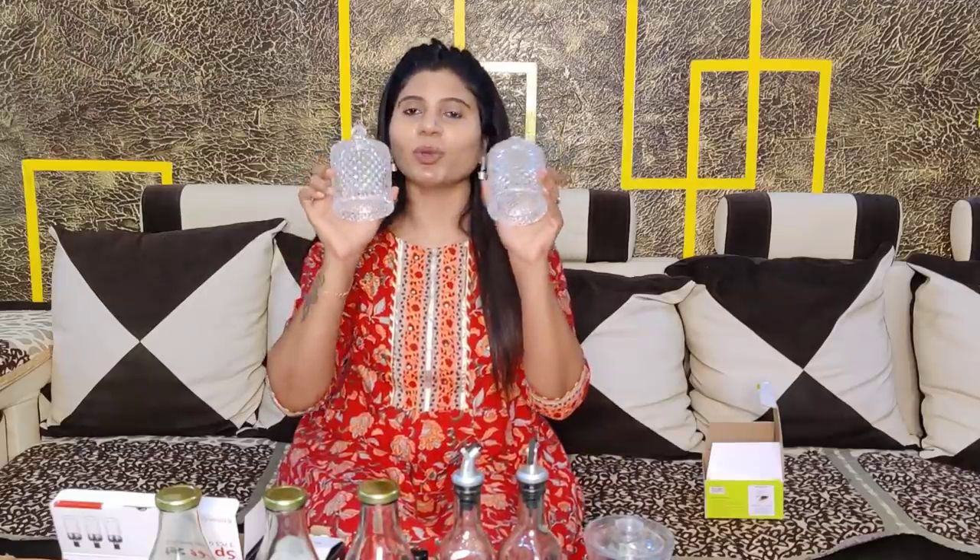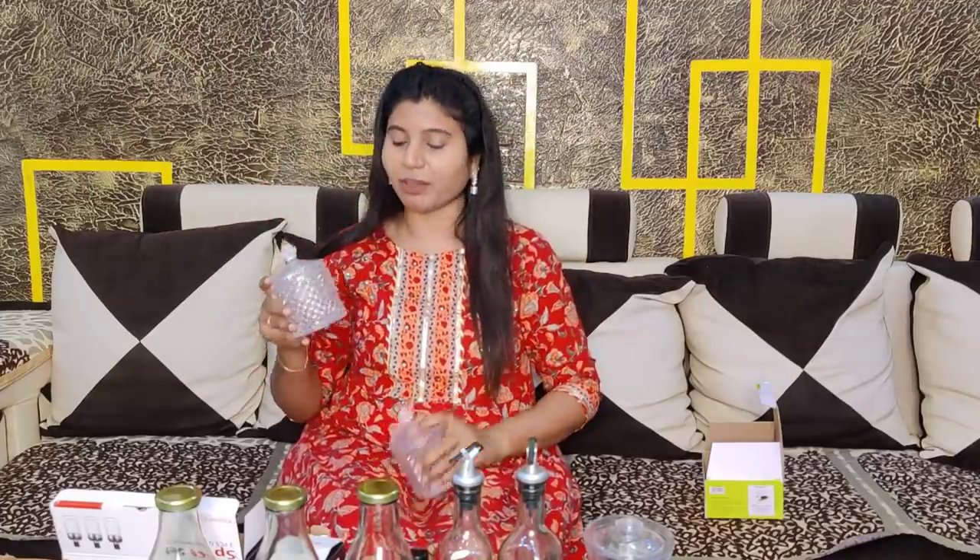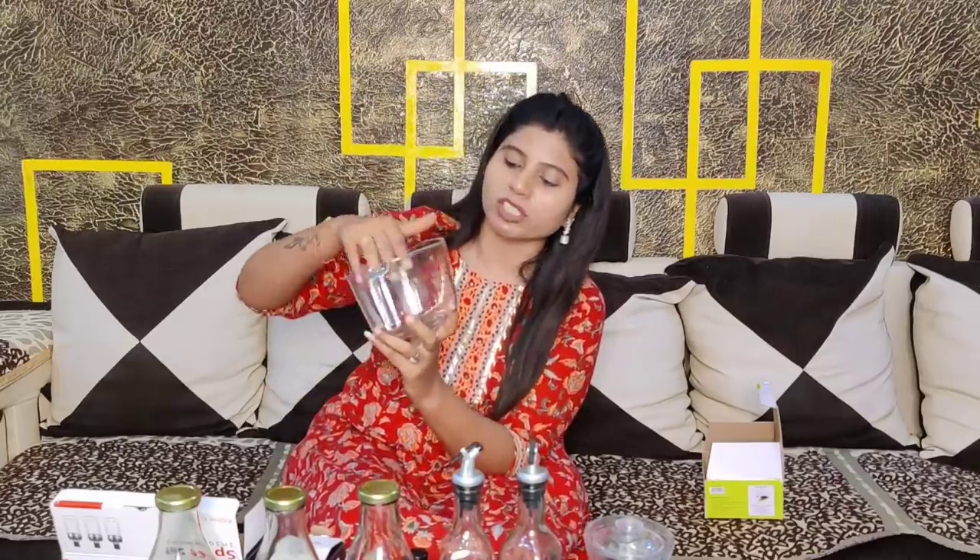I also bought these cute containers. You can keep your jewelry in them or keep them in the kitchen. The lid is very stylish — whether you keep it in the kitchen or on the dressing table, it will look very stylish. It also functions as a measuring cup, so you can measure quantities as needed. It looks very stylish.